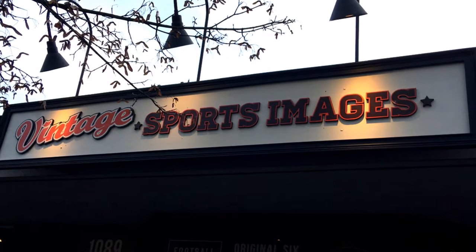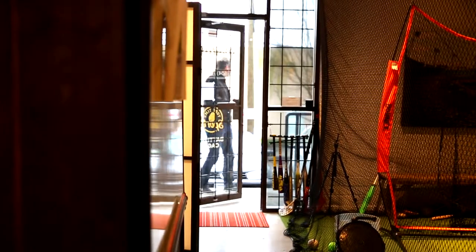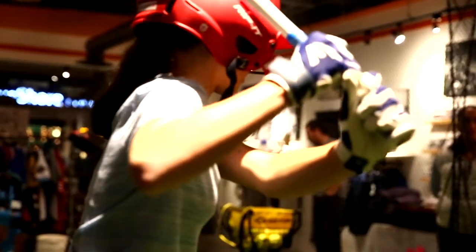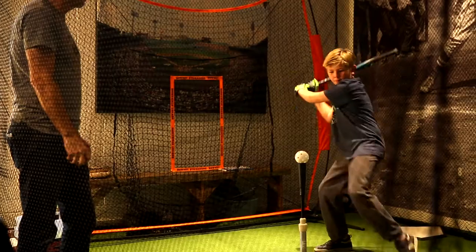Looking for a nice place to warm up for the baseball season? This is it. 1089 Marine Drive. Our goal is pretty simple: we want to introduce young softball and baseball players and their parents to the game of baseball, played and taught the proper way.